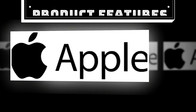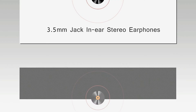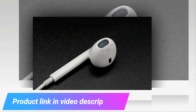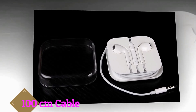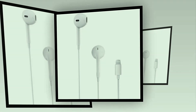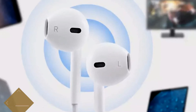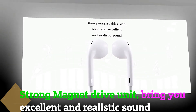Product features: Apple 3.5mm jack stereo earphones with a 100cm cable. 4.5mm jack with environmental TPE cable cover and pull resistance. Compatible with most smartphones. Strong magnet drive unit to bring you excellent and realistic sound.